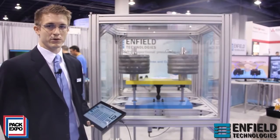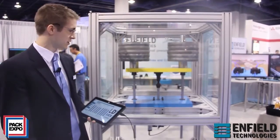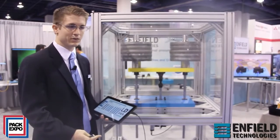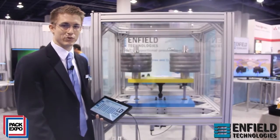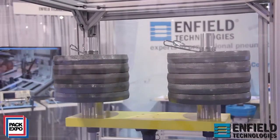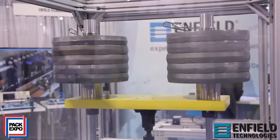Hi, I'm Joel Gilmer with Infield Technologies here at PAC Expo 2013, and today we're going to be going through our new USB S2 positioning system. The S2 positioning system allows you to take a pneumatic cylinder and position it anywhere along the stroke. As you can see here, we're lifting 300 pounds in a vertical orientation and stopping at 5 and 95 percent of the stroke.